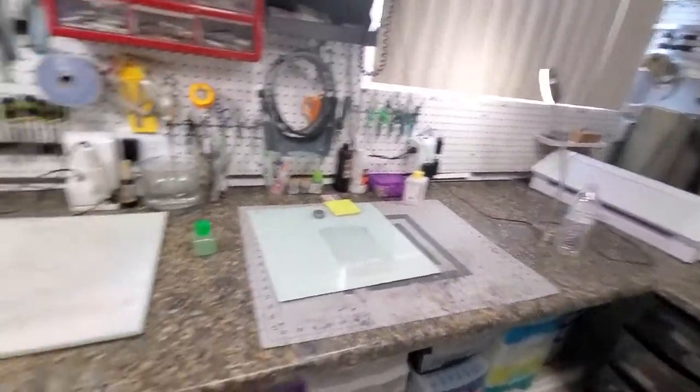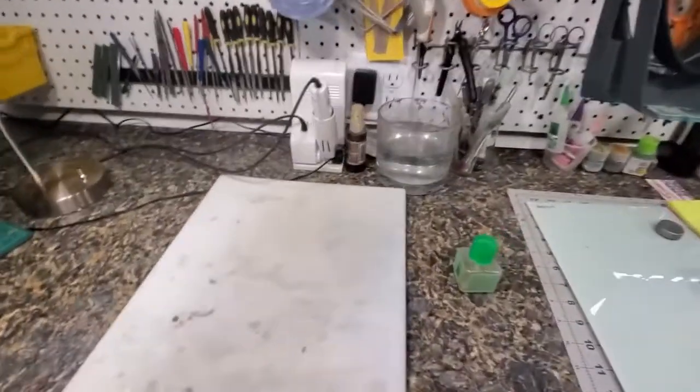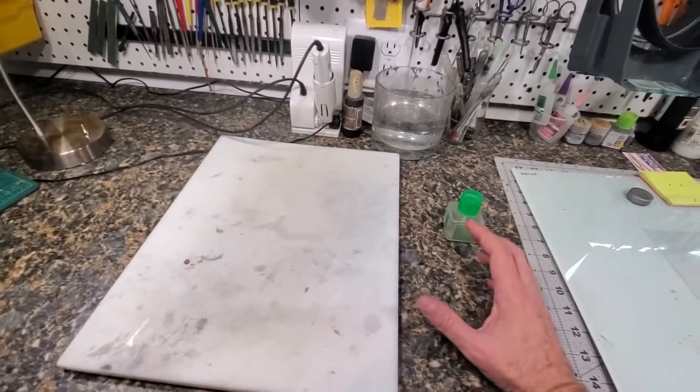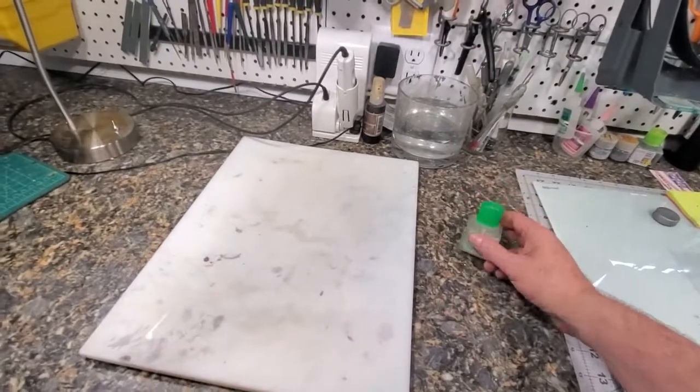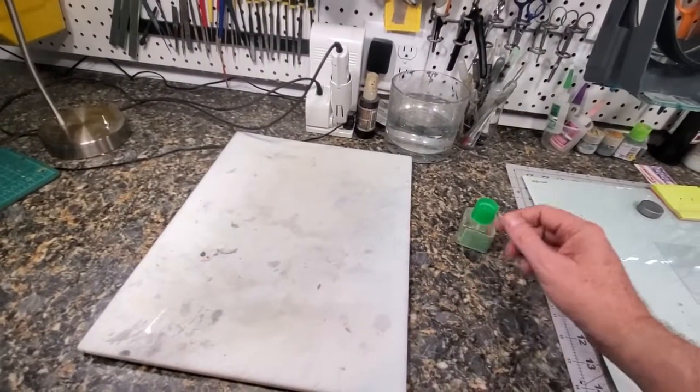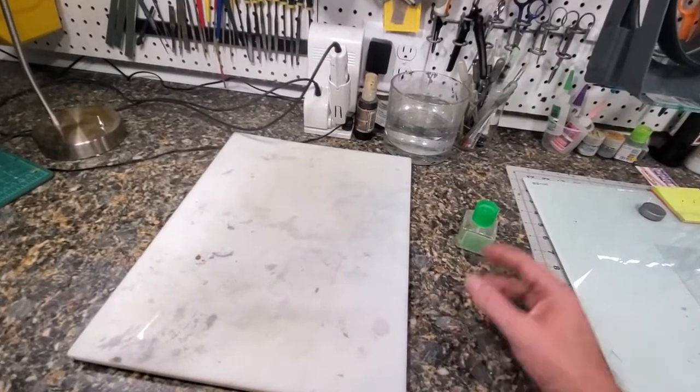My workbench is much smaller, but it's still plenty big — I have no trouble working in this area. One of the things you often see people selling now is anti-spill holders to hold your glue, decal solvent, and all that. So I want to tell you a little story.